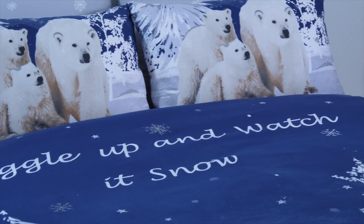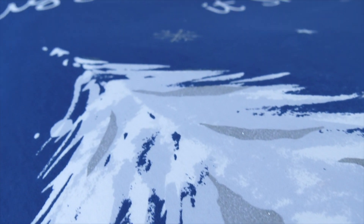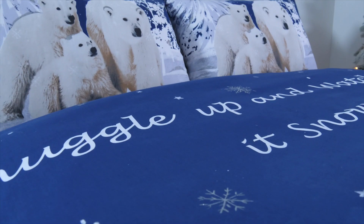Written on it are the words 'Watch It Snow' and 'Snuggle Up,' so it reminds you of your number one rule this Christmas: snuggle up and watch it snow. It's available in three different sizes — single, double, and king size.